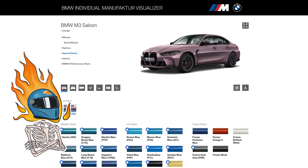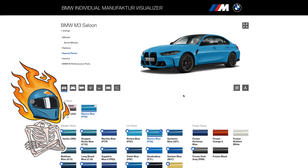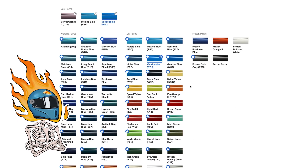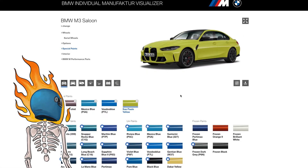Look at this — Velvet Orchid. If purple's your thing, that's not too bad. Mexico Blue, Voodoo Blue — let's see how Mexico Blue looks. That's pretty cool. What's better, Mexico Blue or Voodoo Blue? I kind of like that.